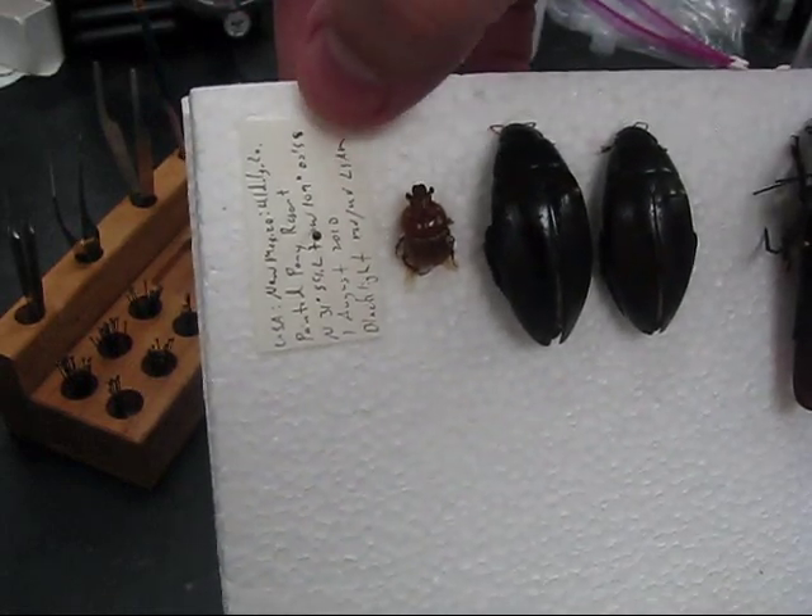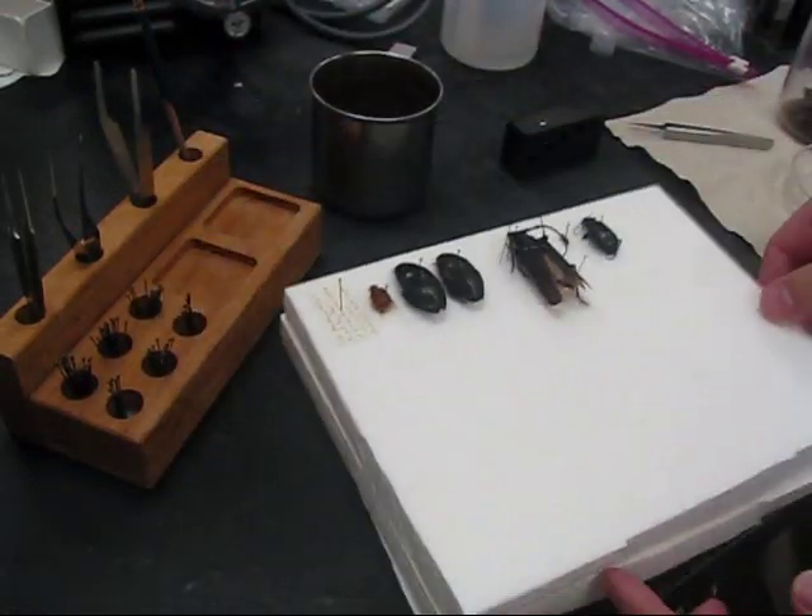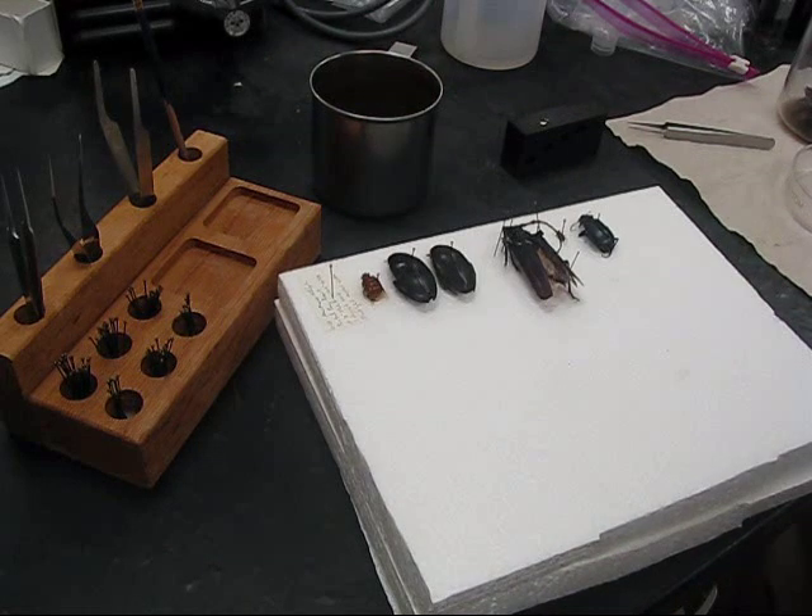Always, always, always label your specimens. And that's how you pin an insect.